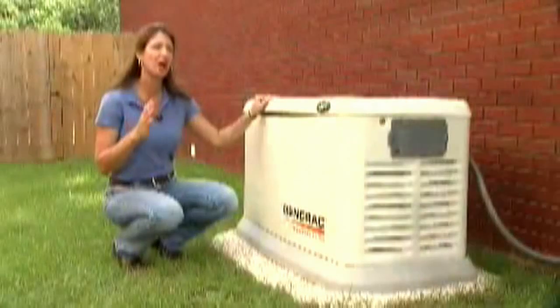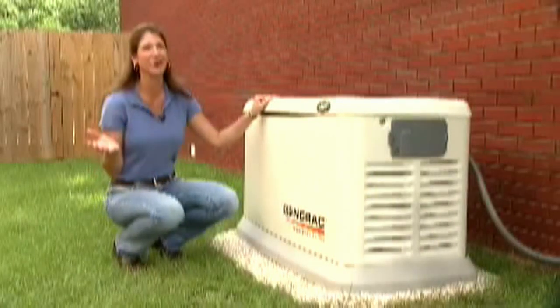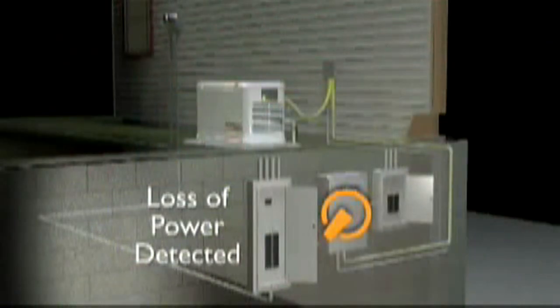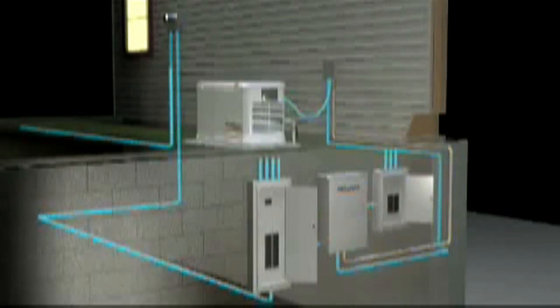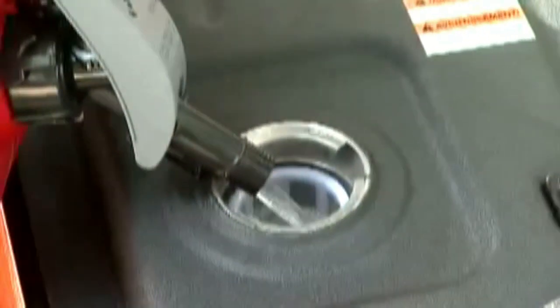Plus, a Generac automatic standby unit is on the job 24-7. Just like your central air conditioner, the generator works automatically when you need it and shuts off when you don't. It constantly monitors the utility, so when the power goes out, the generator starts itself and delivers power to your home within seconds. When the utility is back online, the generator shuts itself off until the next outage. It runs off your home's existing natural gas or LP fuel supply, so unlike a portable generator, it never needs to be refueled.